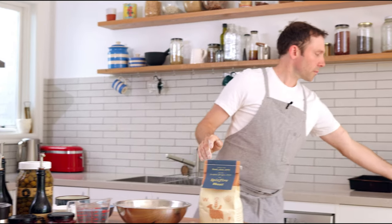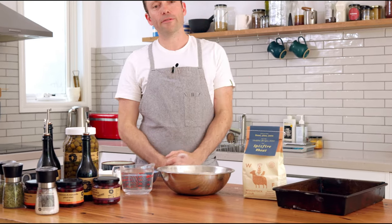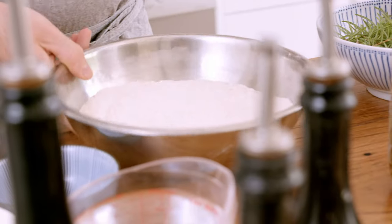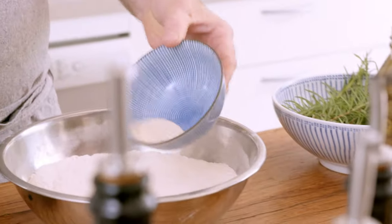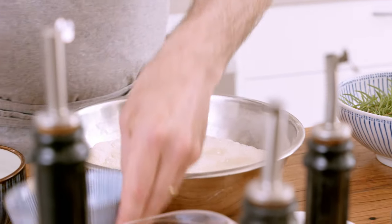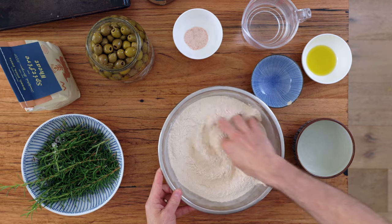We'll make this inside a pan, so don't worry about it being too sticky or hard to work with — it's very forgiving dough. So today we're going to mix the dough by hand. We've got 600 grams of Spitfire whole wheat flour, and I'm going to pour in six grams of instant dried yeast and just mix that through with the tips of your fingers.